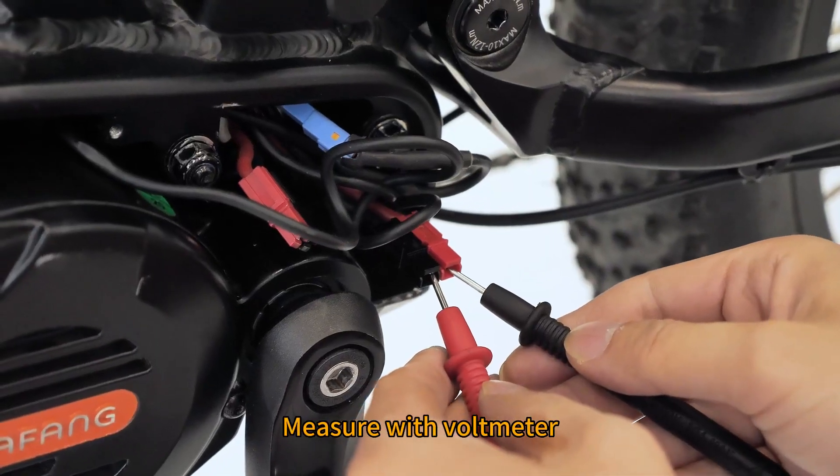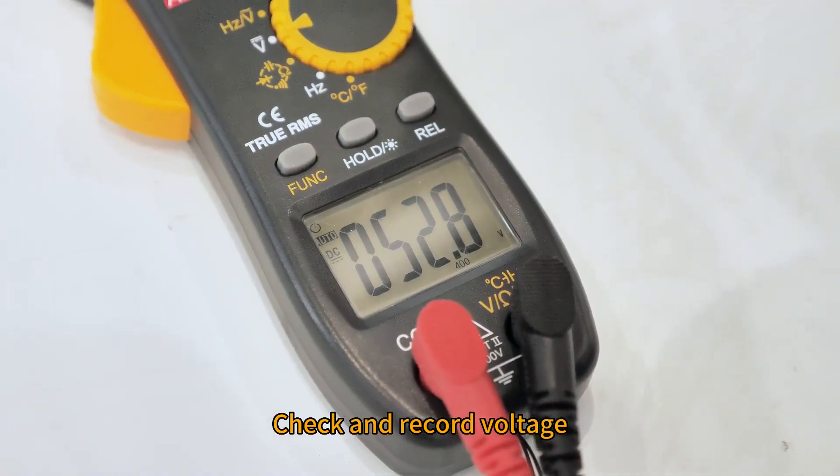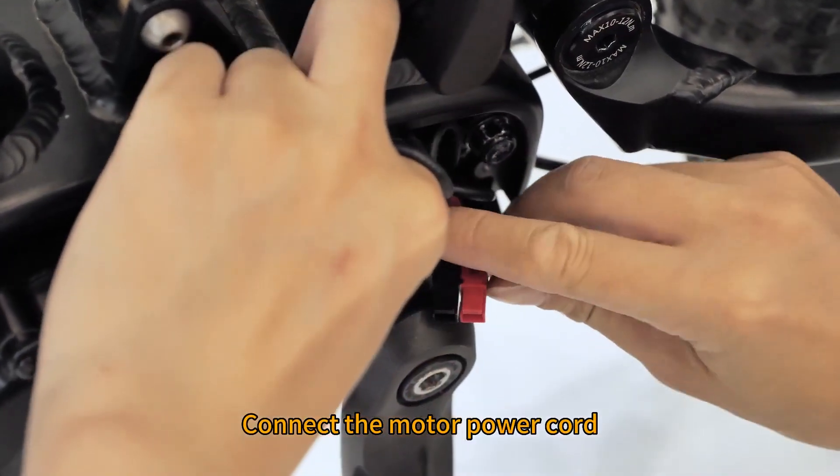Measure with voltmeter and check at a record voltage. Then reconnect the motor power cord.